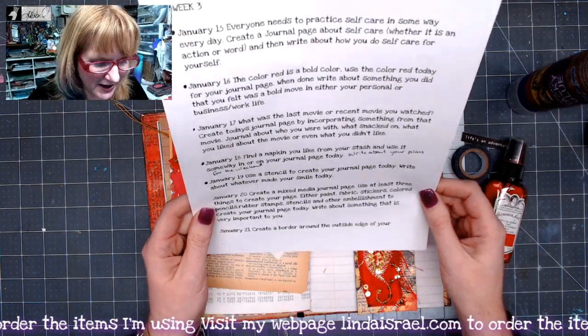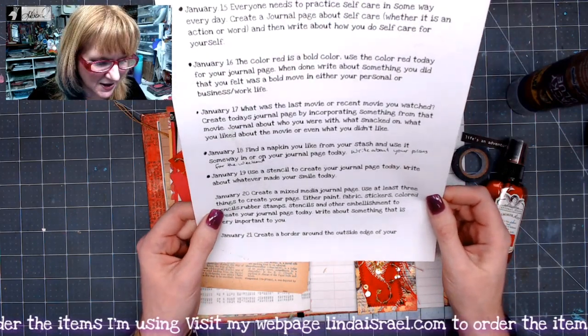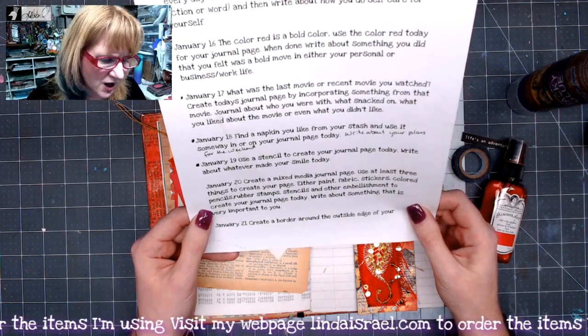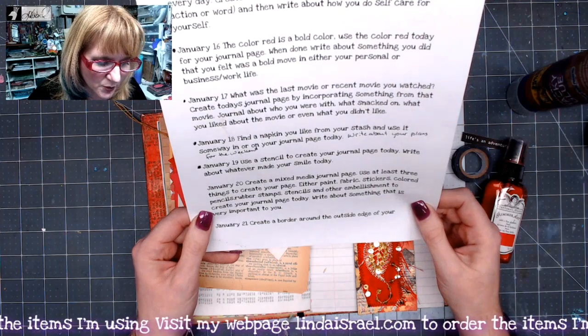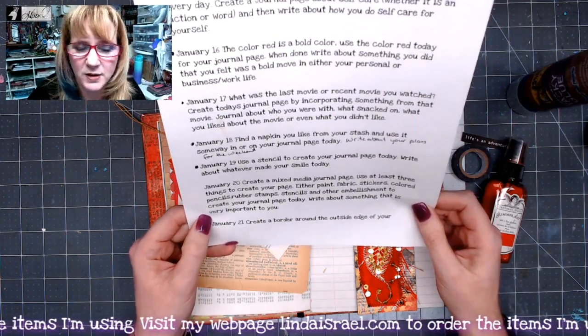Today we are to create a mixed media journal page. Use at least three things to create your page — either paint, fabric, stickers, color pencils, rubber stamps, stencils, and other embellishments — to create your journal page, and then write about something that is very important to you.